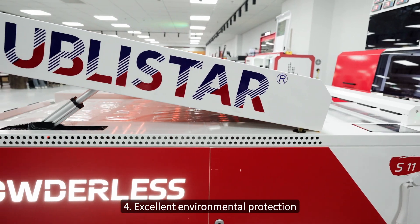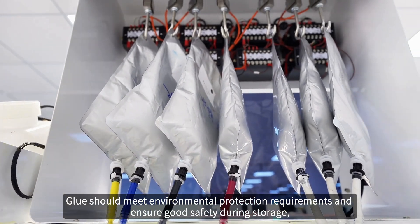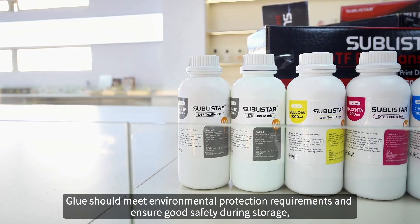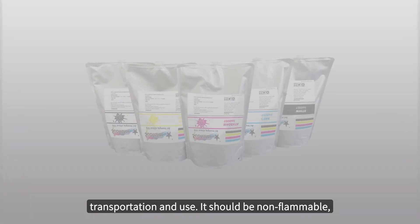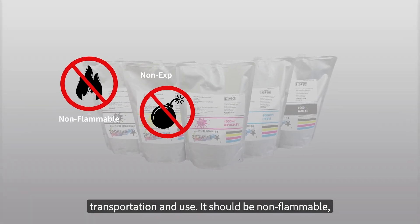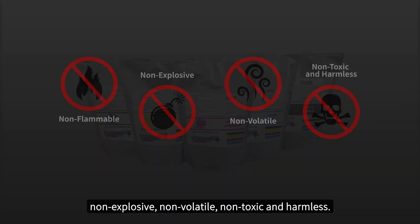Number four: excellent environmental protection. Glue should meet environmental protection requirements and ensure good safety during storage, transportation and use. It should be non-flammable, non-explosive, non-volatile, non-toxic and harmless.